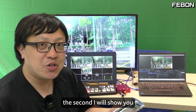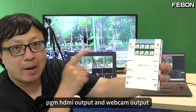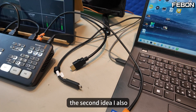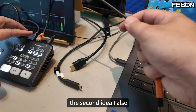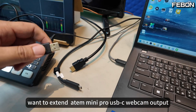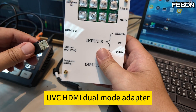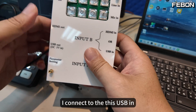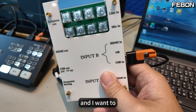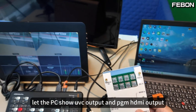The second idea: I will show you USB webcam input, HDMI PGN output, and webcam output. This adapter — the second idea — I also want to extend the Antmini Pro USB-C webcam output. I add the UVC HDMI dual mode adapter and connect to this USB-IN.